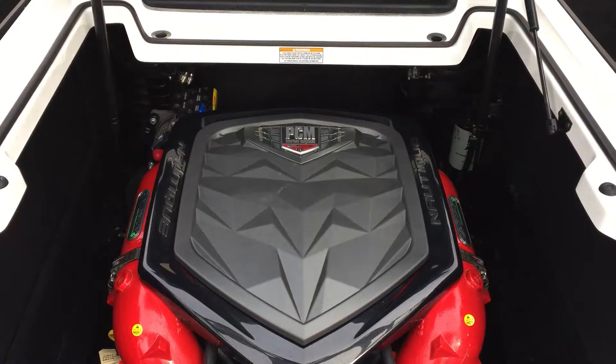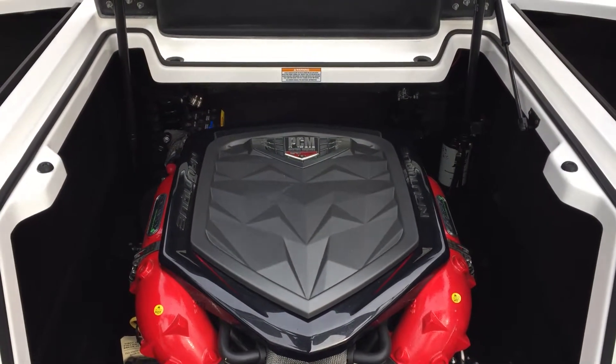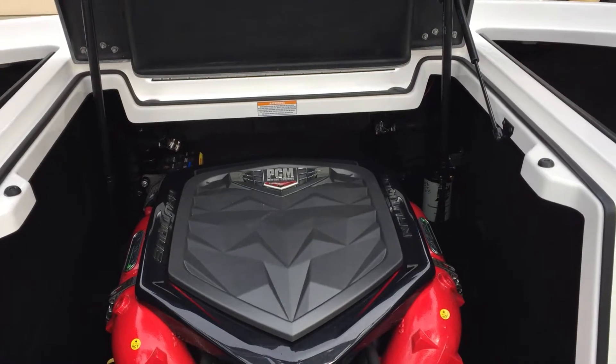I hope you are satisfied with this walkthrough of the 2016 Nautique Superair G21, which can be found at Superior Boat Repair and Sales.